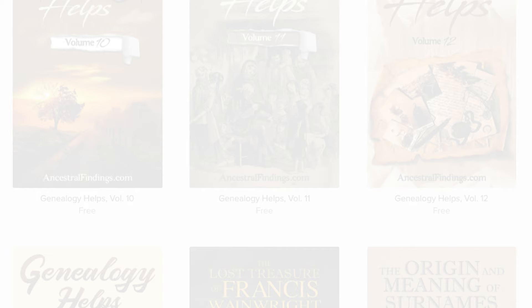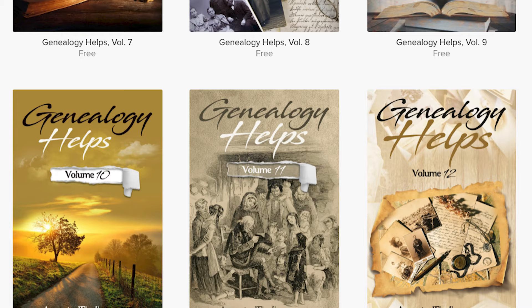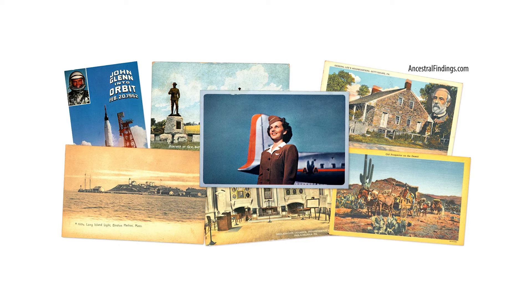Thanks for listening to the Ancestral Findings Podcast. Be sure to visit ancestralfindings.com to download a free genealogy ebook and sign up for the weekly historical postcard giveaway. I hope you have a wonderful day and happy searching.